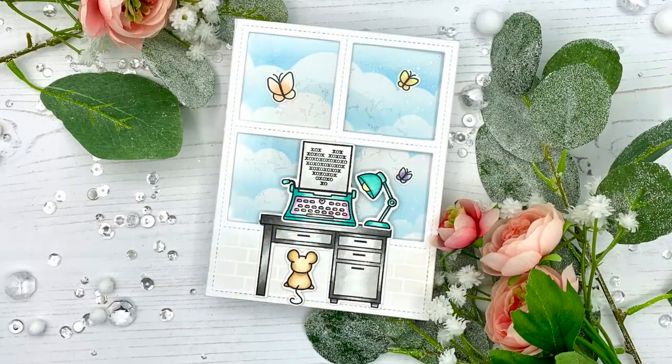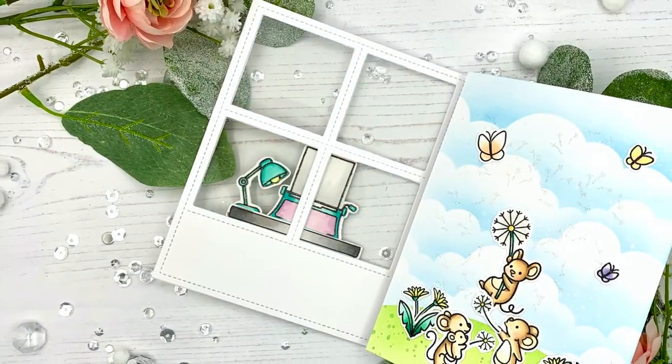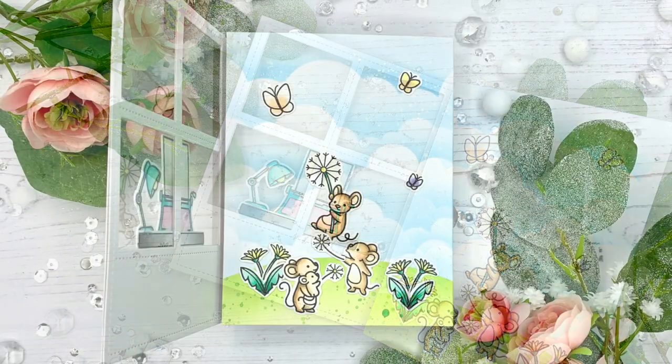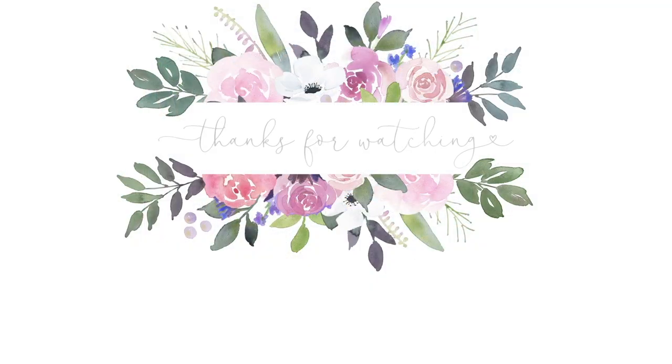I really had a ton of fun making this one. I'll link to Lien's window challenge card down below — I'm sure hers will be amazing, so please go check her out. Thank you so very much for watching. On screen I'll link to two more videos that may interest you. I hope I'll see you next time for another crafty video. Have a wonderful day, bye!